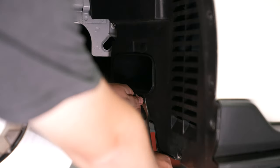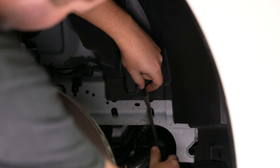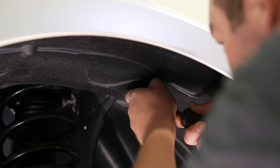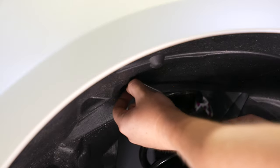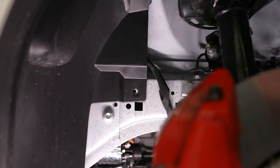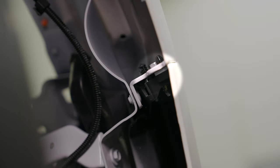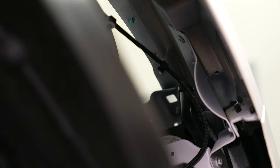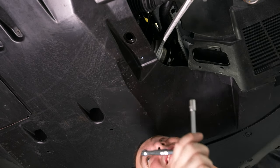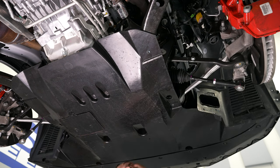Grab a panel removal tool and remove all of the associated push pins on the front, top, and part of the rear of the fender liner so you can remove the fender liner out of the way and get access to remove the bumper cover. Don't forget the Torx bolt holding the wheel liner to the chin spoiler. There is a bracket holding the bumper cover to the fender itself — remove the two 10 millimeter bolts holding that bracket and then push the bracket through. Next, move under the vehicle and remove all of the hardware holding the belly pan to the K-member.